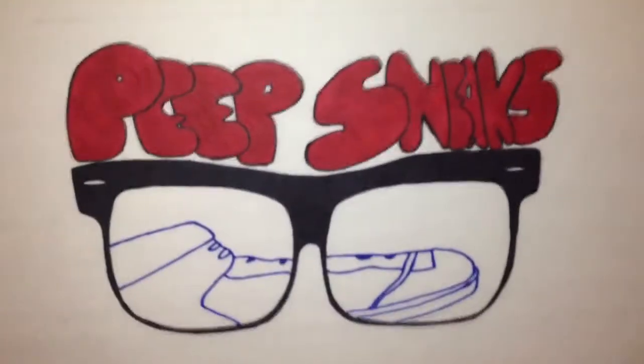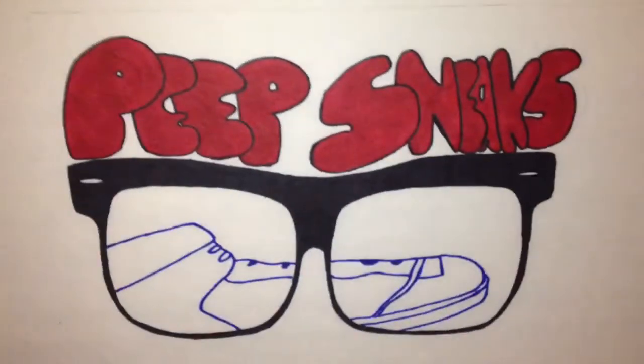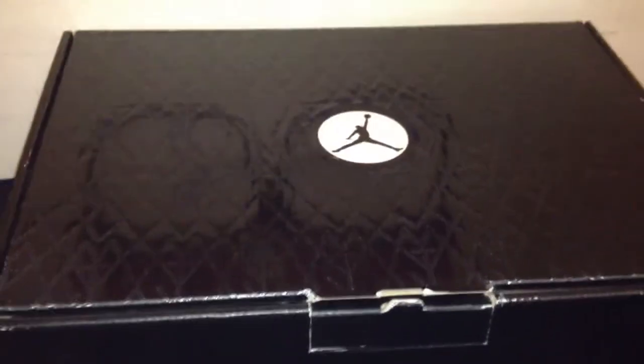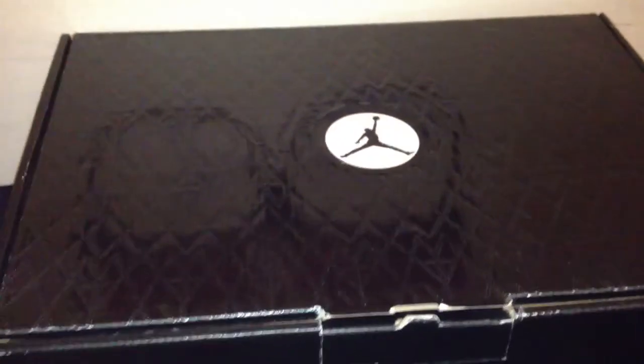What's up YouTube, this is February 25th, 2013. I've had these for a while — about a year — I just never made a video for them. These are the Jordan 23s. See the fingerprint inside the box.